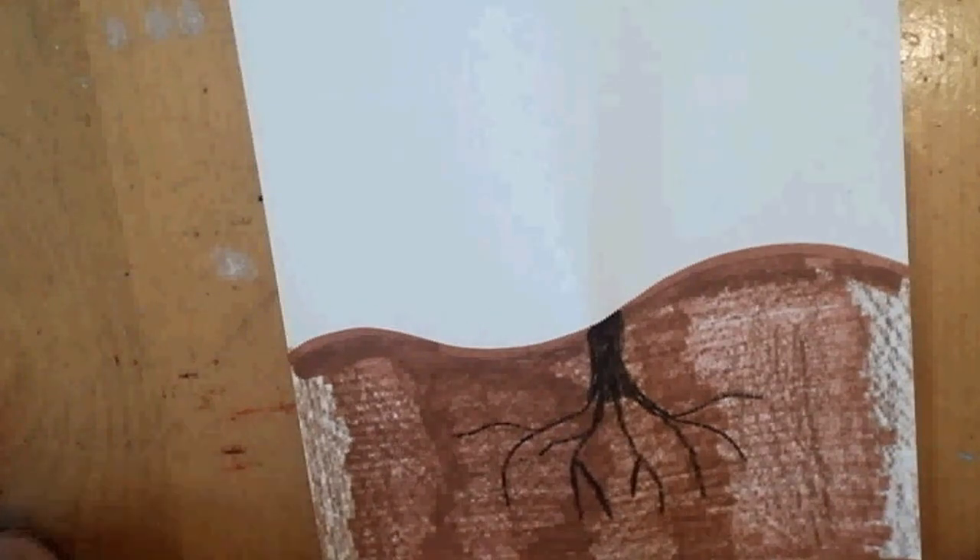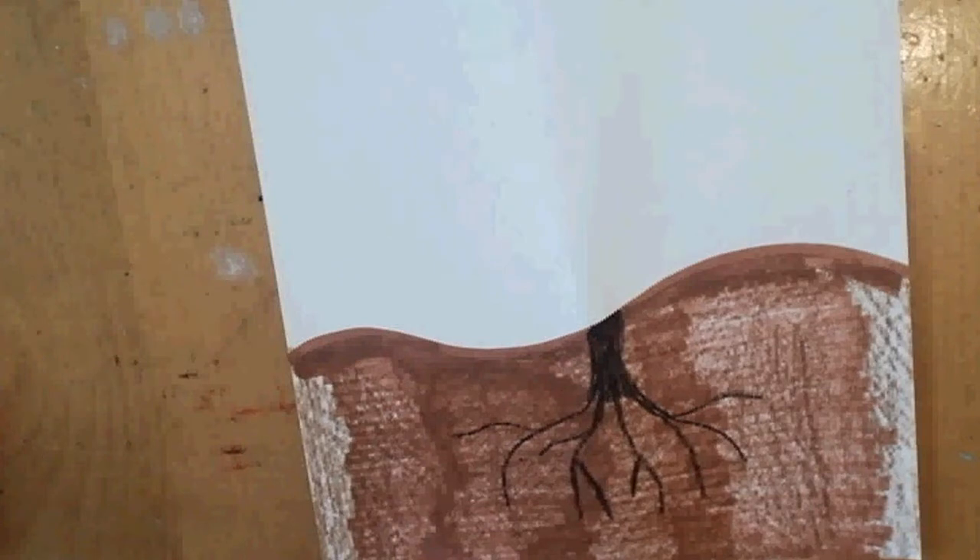You're going to need several things for this project — several pieces of paper. If you have construction paper, you can use the colorful kind. If not, just use white paper and color the objects onto it, then cut them out. You'll also need a glue stick, possibly some tape, a pair of scissors, markers, crayons, and a straw or popsicle stick.